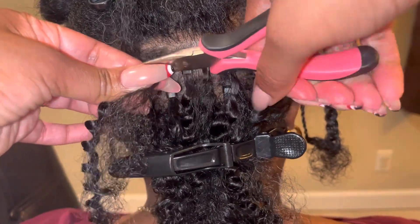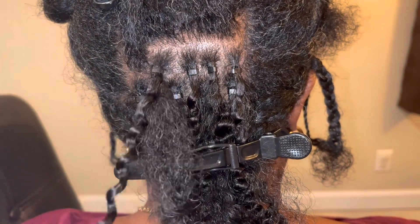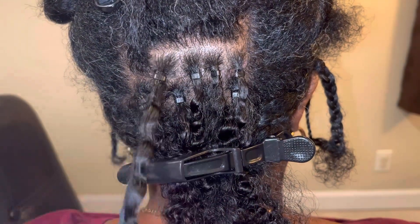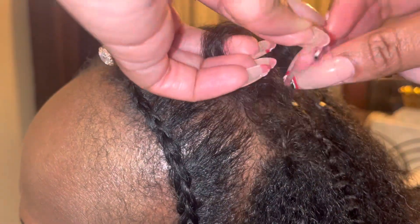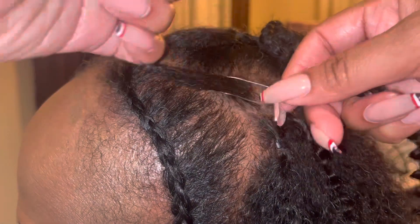These micro beads are great alternatives to extensions because they use no type of heat or any type of adhesive that would harm or damage your hair or scalp. As long as you take good care of your hair by washing with a neutral shampoo, using a good conditioner and moisturizers, avoiding heat, and allowing it to dry naturally...